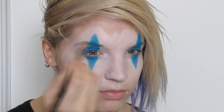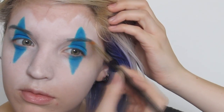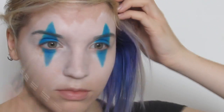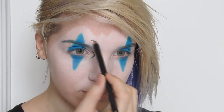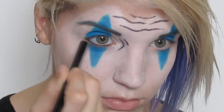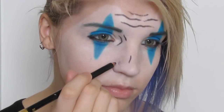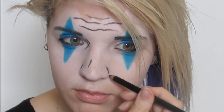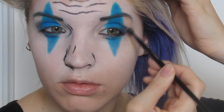I used a dark gray eyeshadow to emphasize and fill in my brows, making them a bit thicker than my natural brows to help fit the look better. I took a black eyeliner to make some simple comic-style expression lines, trying to achieve that drawn outlined effect. I also added gray eyeshadow to the outside of my eyes to darken the eye area and add a bit more depth.